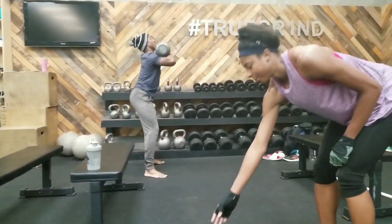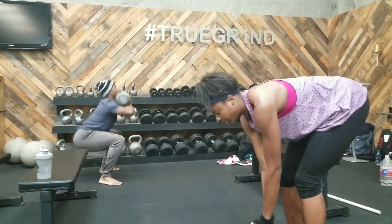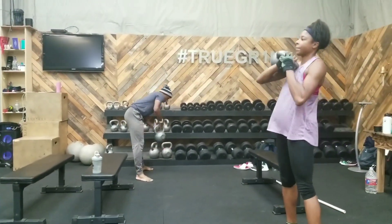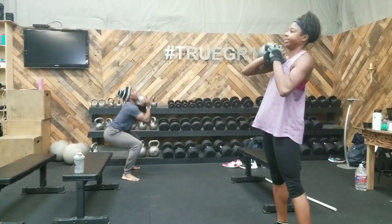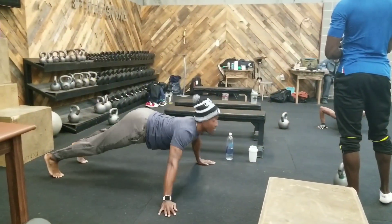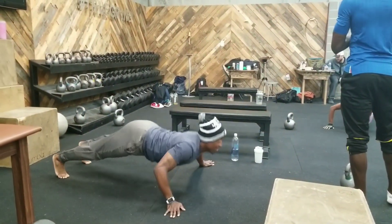After that, we went back to the classic offset goblet squat — just having one weight on the side, making the body really fight that urge to resist or tilt. That's 10 reps with the squats. Then we went for 12 archer pushups, working on body control, anti-rotation, making sure your body stays squared up while pressing with one arm.